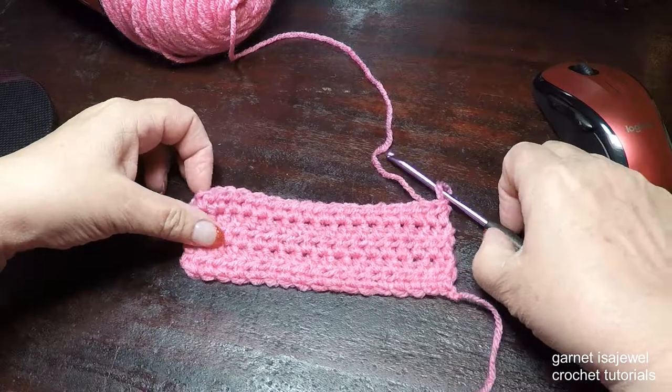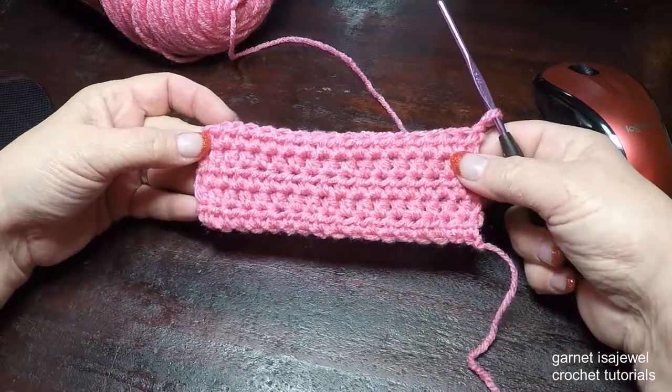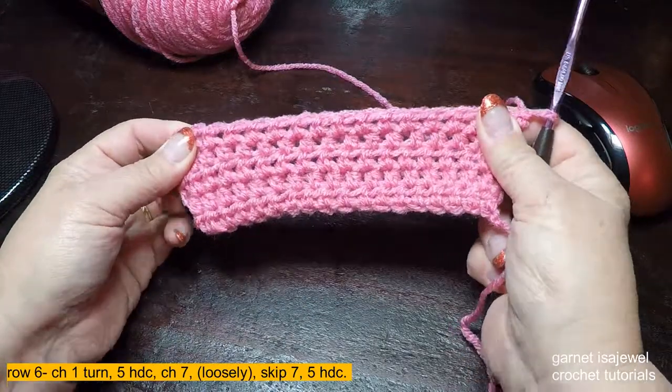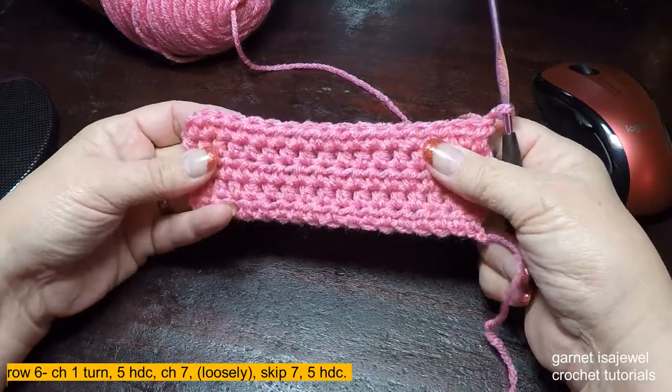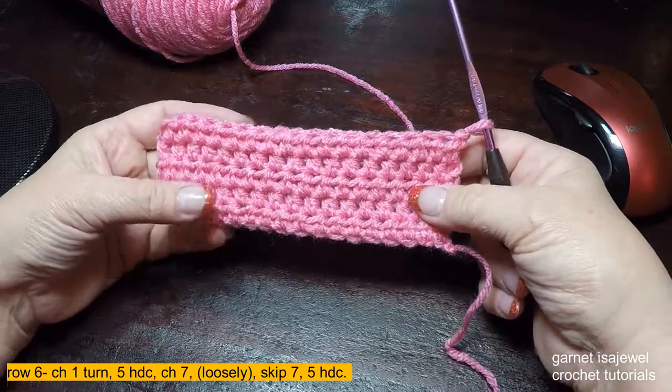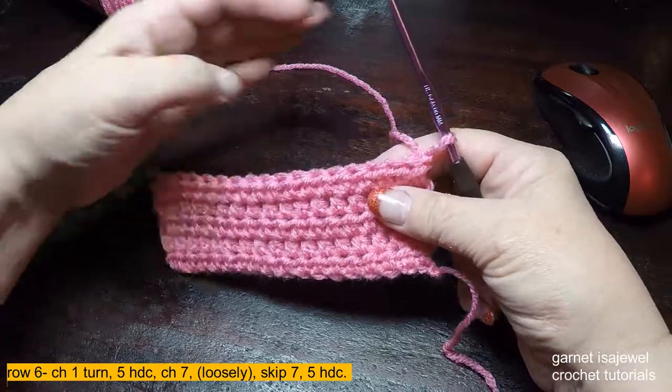Here you can see I've completed my five rows. Now if yours curled a little, I suggest you stretch it just a tiny bit so that it will lay flat for you. Let's continue on and start row six.